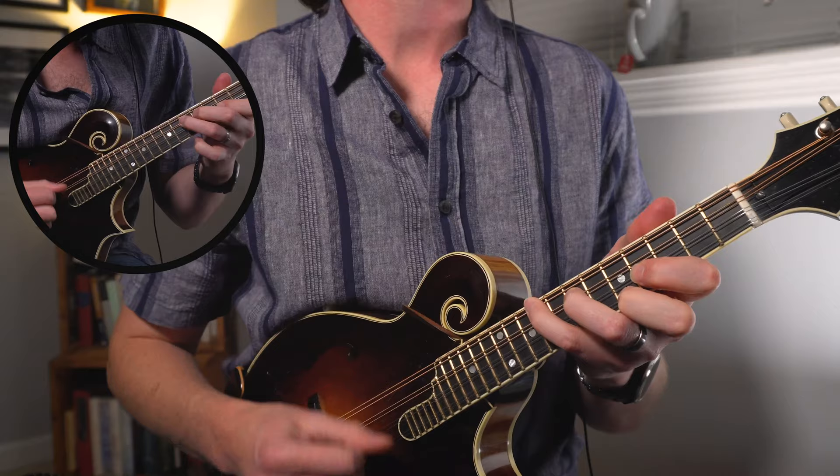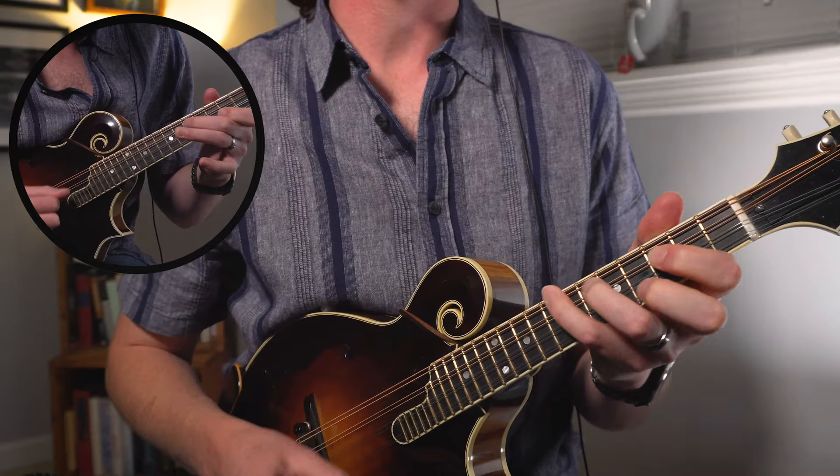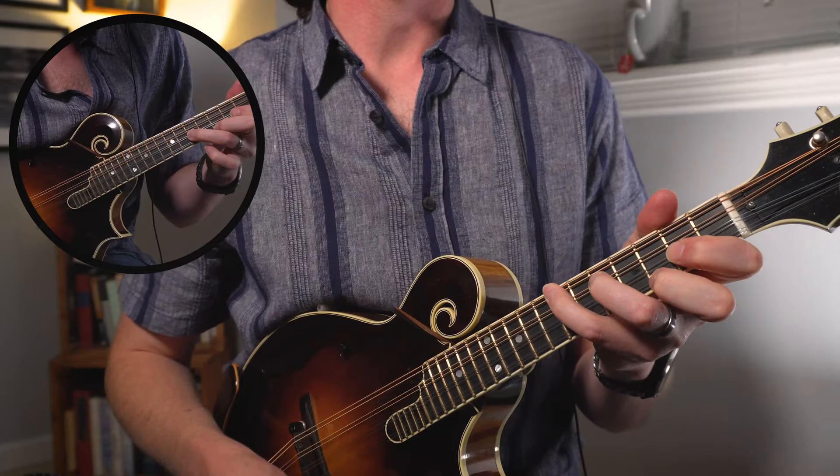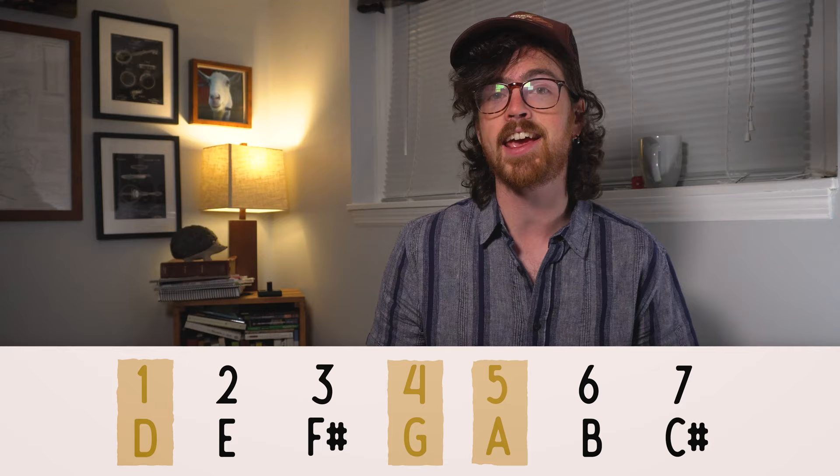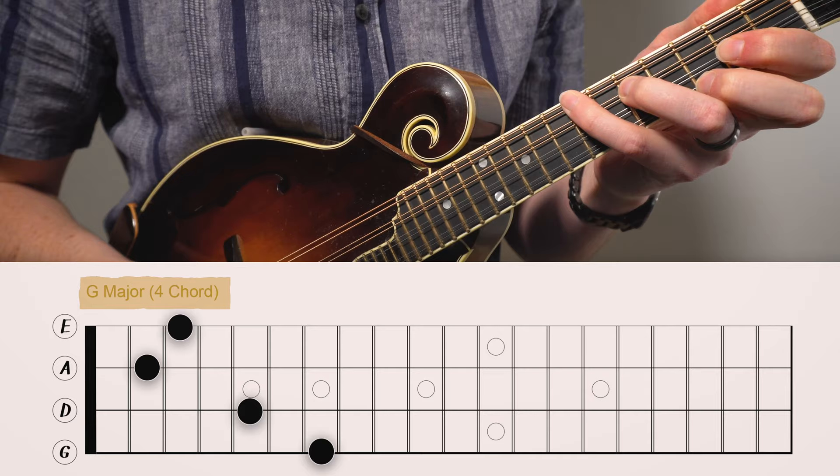Let's check out the chord progression for another song — another bluegrass jam classic. This is Dark Hollow in the key of D major. In the key of D, we have D, G, and A as our 1, 4, and 5 chords. A difference here is that we're starting off with the three-finger shape as our 1 chord, which totally changes up the relationship between chords that we got used to before.